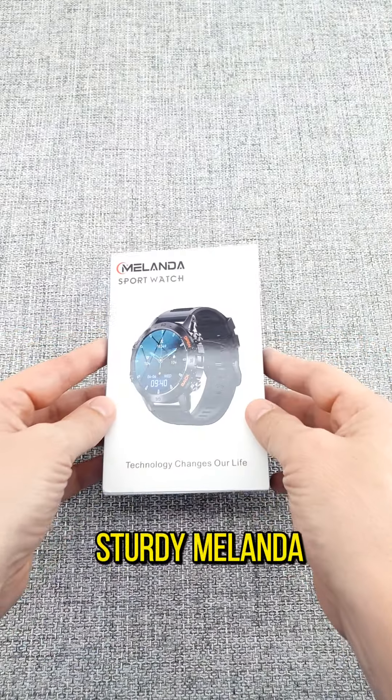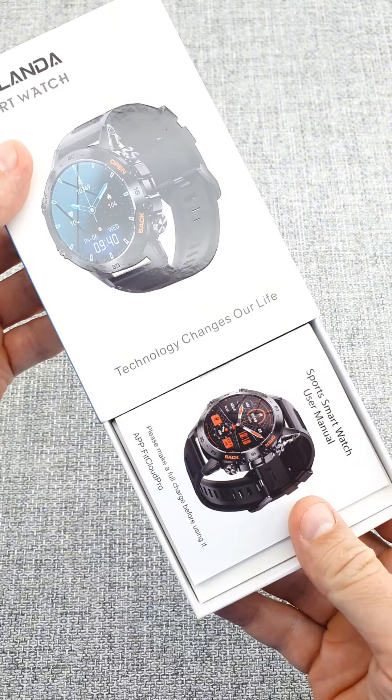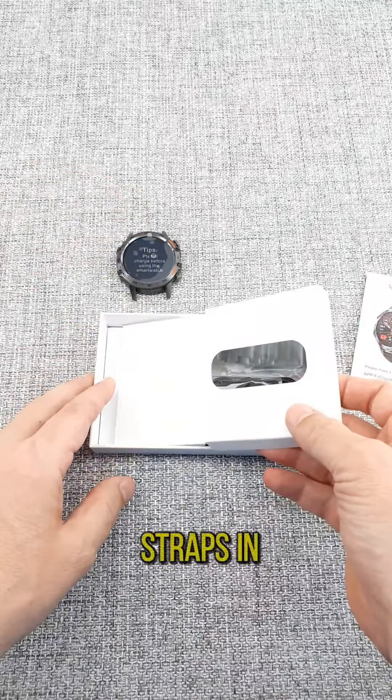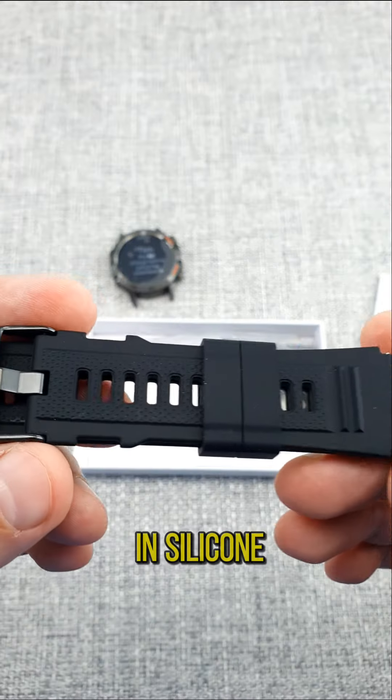A beautiful and sturdy Melanda steel watch with a 1.39 inch display. The set includes two straps — one in steel for a more elegant look and one in silicone.